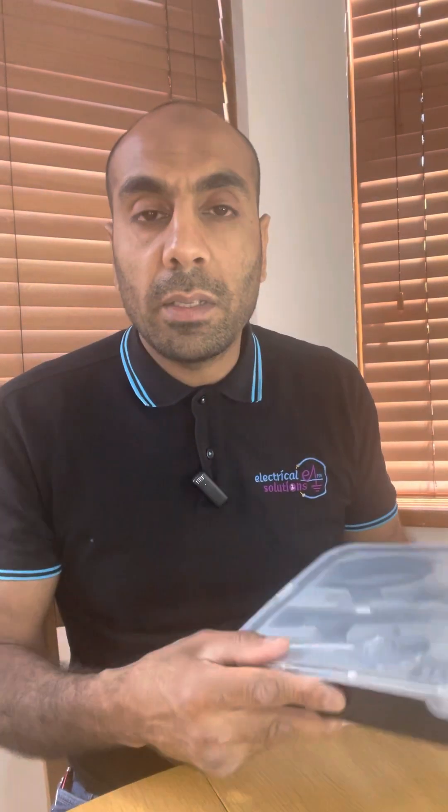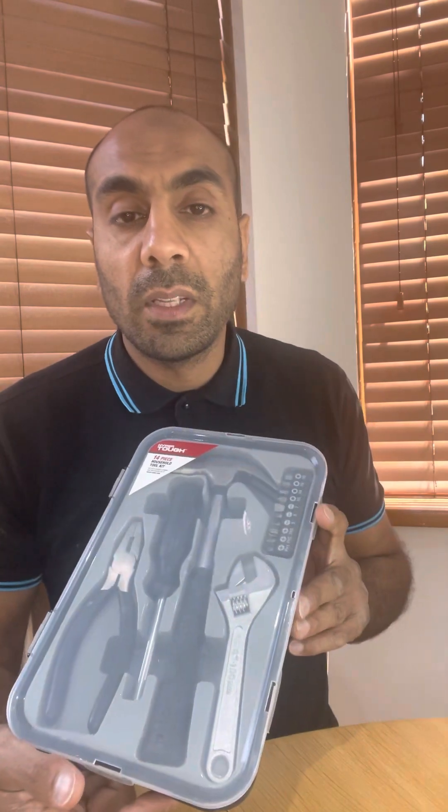You can pick this up in any of the superstores for about 15 to 20 quid. So when your tradesman friend comes round the house, he doesn't always have to get his tools out — he can just grab this kit to help you out with your small bits of DIY. Check them out; everyone should have one of them.